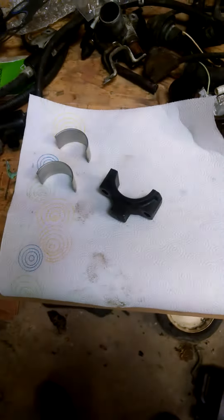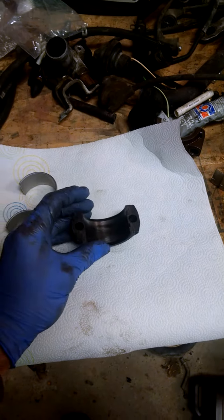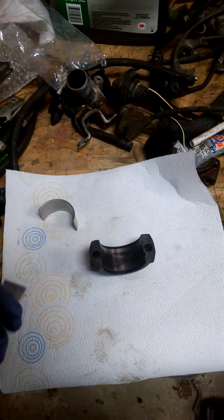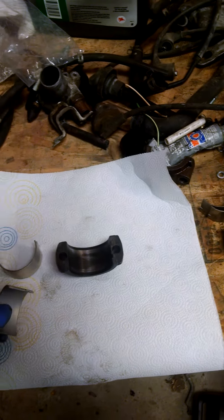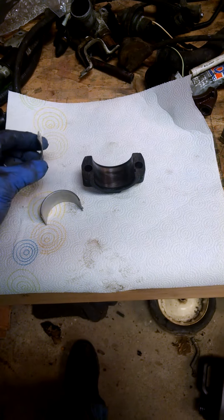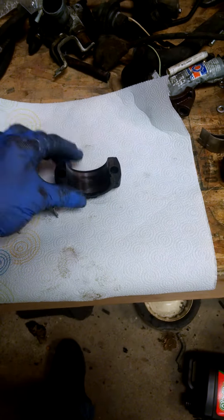Hey guys, I want to make a video here on connecting rod bearing installation. This particular project I'm working on is a Farmall C tractor, and I'm doing an engine rebuild in frame on it. I'm to the point now where I'm doing connecting rod installation, so I'm going to try and show you what I do.